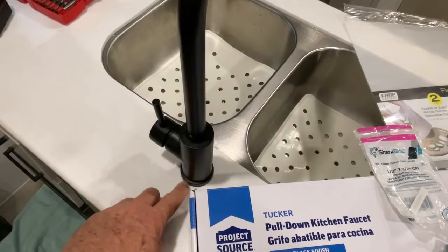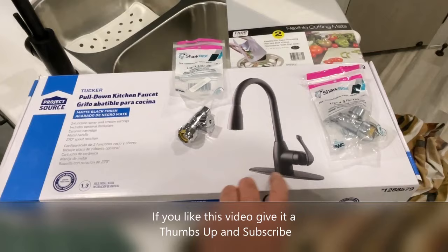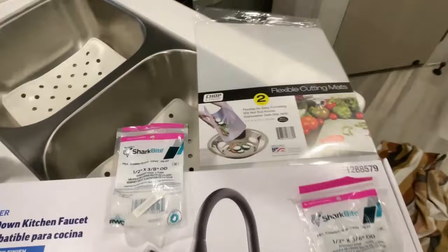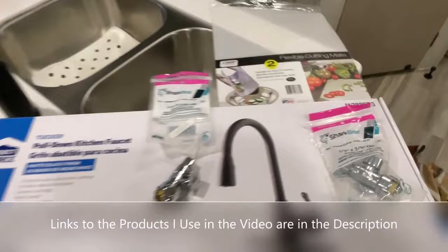This one here came with a single hole. They bought this new faucet at Lowe's, and this could be put on if there are three holes to cover them up or a single hole, so we won't be using this plate here. I bought two SharkBite fittings and cutting mats at the dollar store — you'll see where these all go. These fittings here are half inch by three eighths.